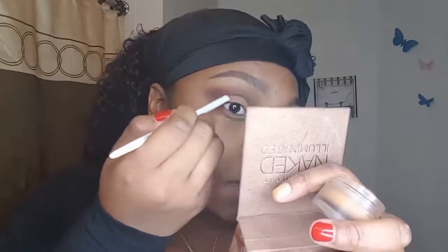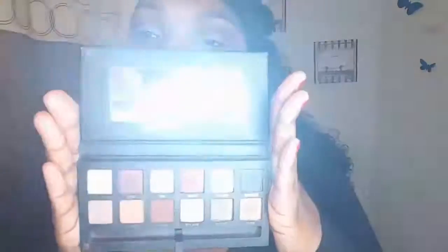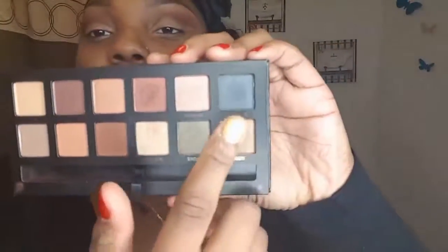Now I'm taking concealer with an angle brush and putting it in my crease, so when I apply my olive green color you can see it will pop more. I'm winging the concealer out because I want it to be a little winged when I put my eyeshadow on. You see my skirt, guys? I had burgundy, olive green, blue, and tan in my skirt, so I decided to go with olive green instead of blue — I was originally going to do blue.